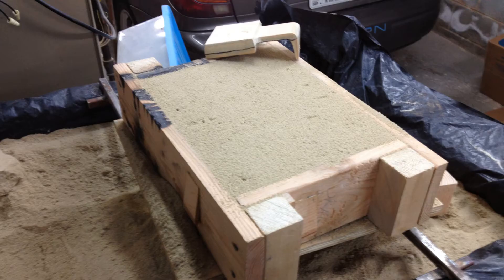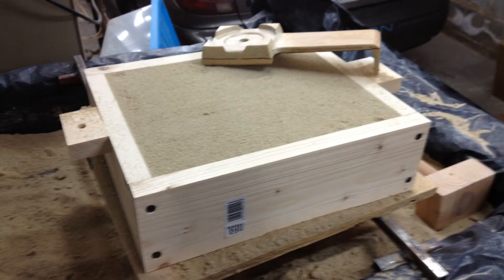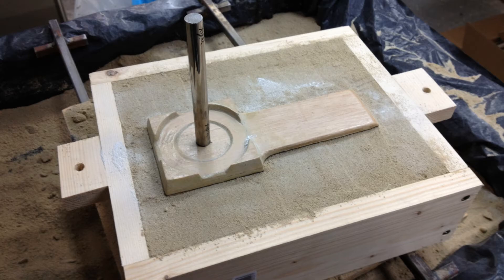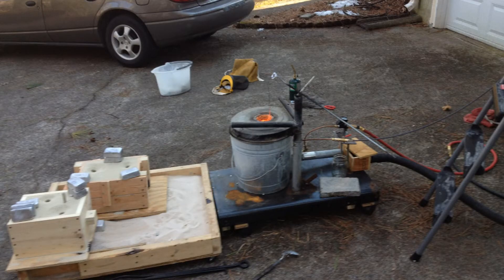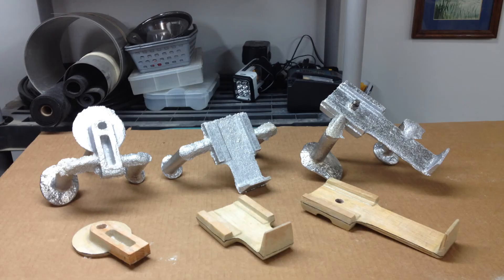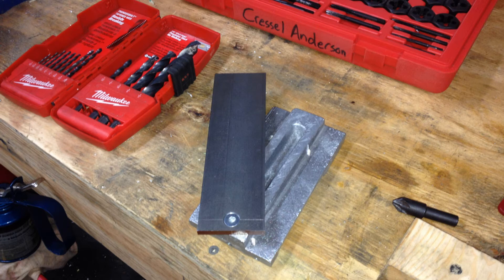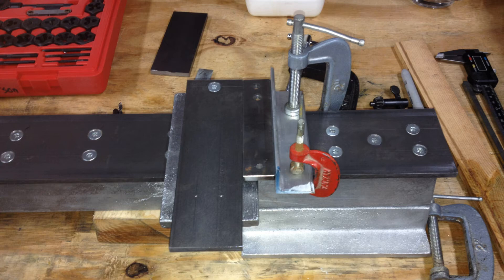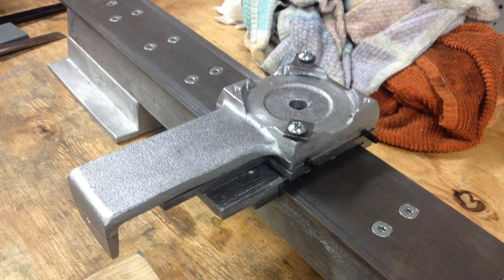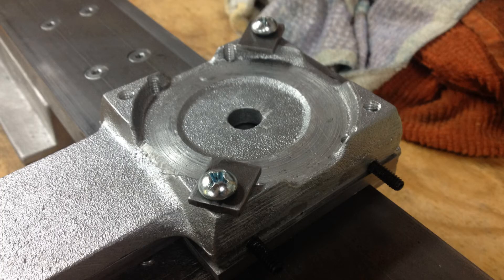After mounting the carriage to the bedways, I prepared the patterns and cast the remaining components of the carriage assembly. Casting both the cross slide and the compound swivel base required steel shafts that protrude into the mold cavity. Leftmost is the compound swivel base, the compound slide is in the center, and the cross slide is to the right. The cross slide ways are mounted to the carriage with a single fastener. Using the fastener as a pivot, the cross slide ways are adjusted to be perpendicular to the bedways. They are clamped, drilled, and tapped. The cross slide is mounted to the cross slide ways, similarly to the carriage and bedways.